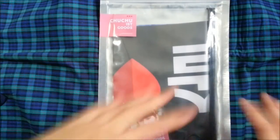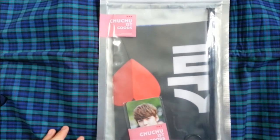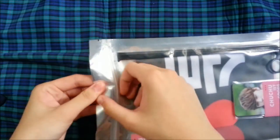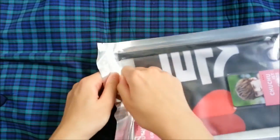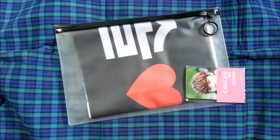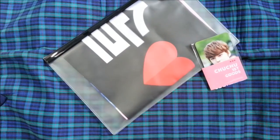Okay, so this is the other set, which is called Cupid Gun, or something like that. Here's the front. Here's the back. Open it up! This set is significantly cheaper than the other one because there are only two sheets here. So this can just go there.